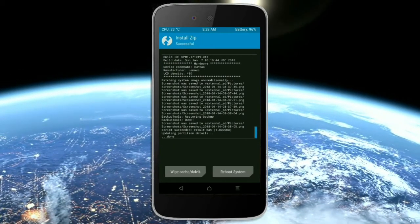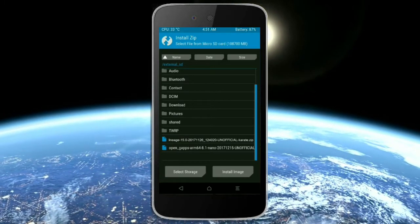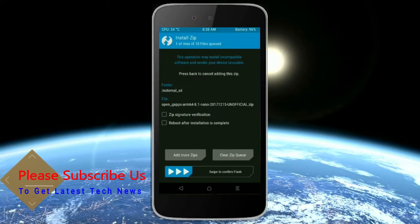Click on the add more zips option. Select the GApps. Friends, here I will choose the nano version of GApps, which is suitable for this ROM. The available versions are Pico, Aroma, Stock, and Micro. After selecting, swipe right to install.